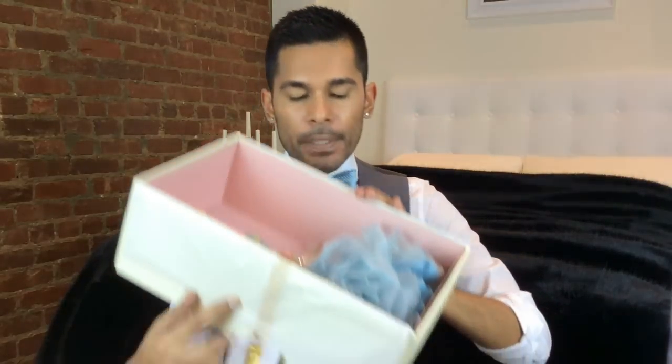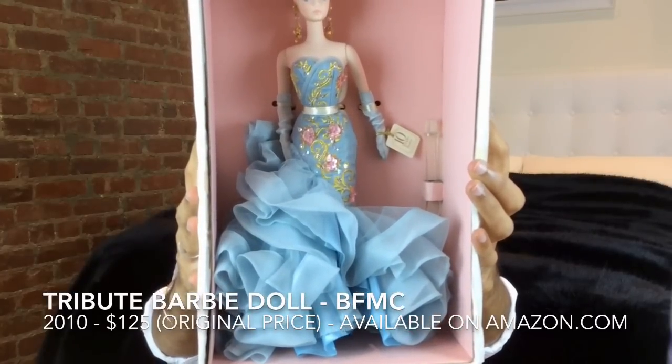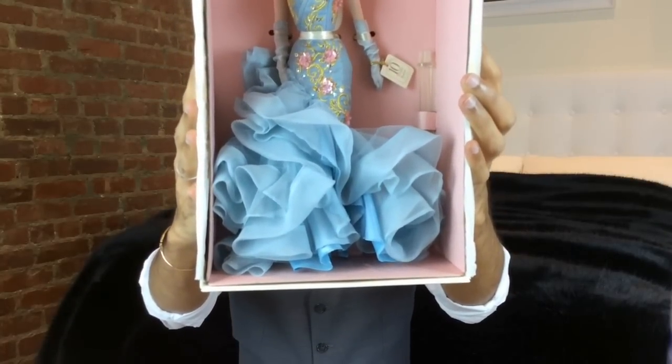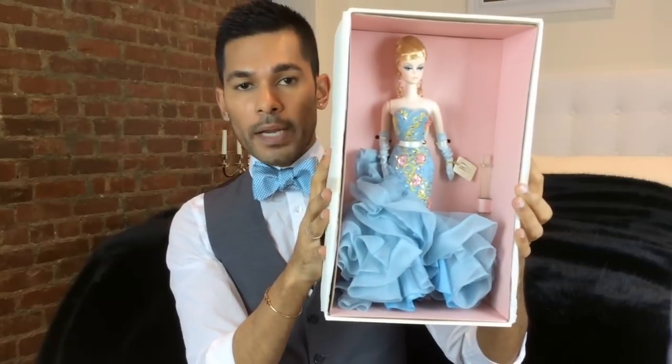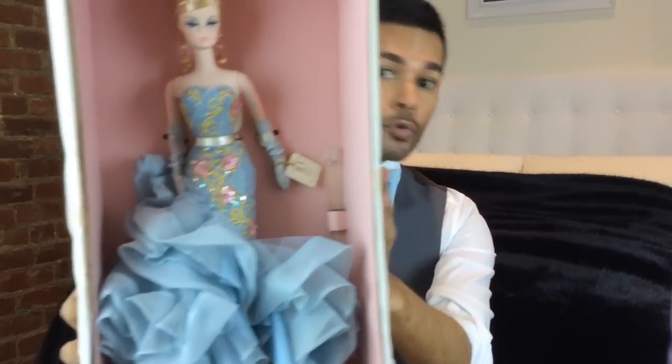When you open the box and undo the ribbon and the tissue paper — are you guys ready? You're gonna pee. I hope you didn't drink a lot of water before you watch this because you are going to pee yourself. Behold the beautiful Barbie Fashion Model Tribute Barbie doll, celebrating 10 years of beautiful couture that Monsieur Best has designed for the Silkstone Barbie doll collection. I hope you had a major fashion-gasm because this doll is truly, truly magnificent.